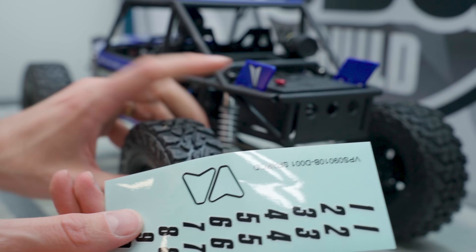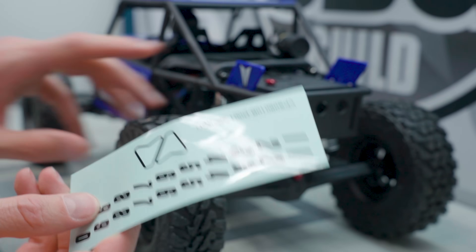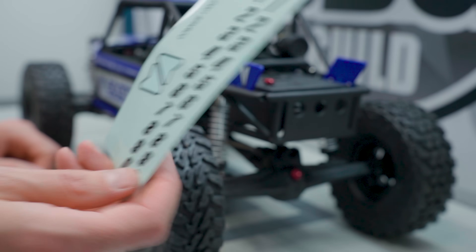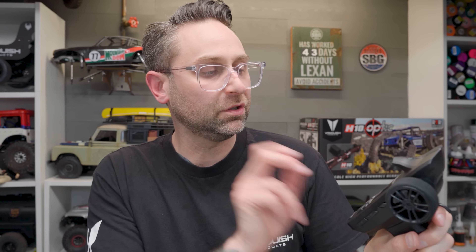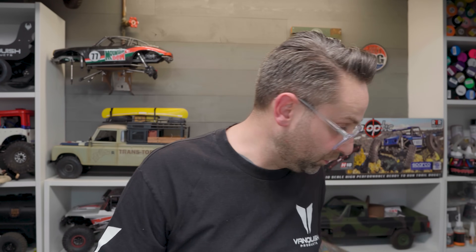I've already added the Vanquish logos to the rear number plates, because if I have any beef it's that you don't include enough numbers to do 77 on both sides. Here's the transmitter — always a satisfying noise. I really like this transmitter: one-handed driving operation, digital readout, digital trim switches, and four channels. That four-channel toggle switch means if you wanted to add a winch or something, you could. Really nice transmitter and glad they are continuing to include it.